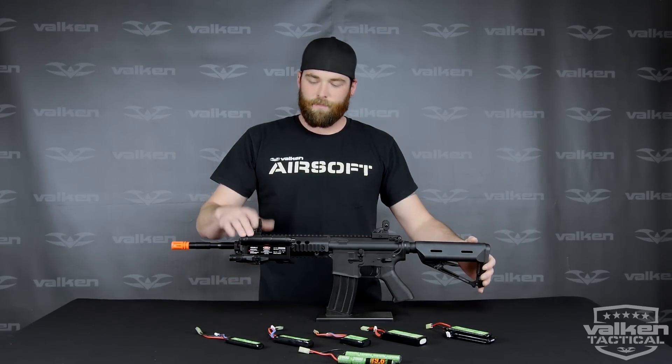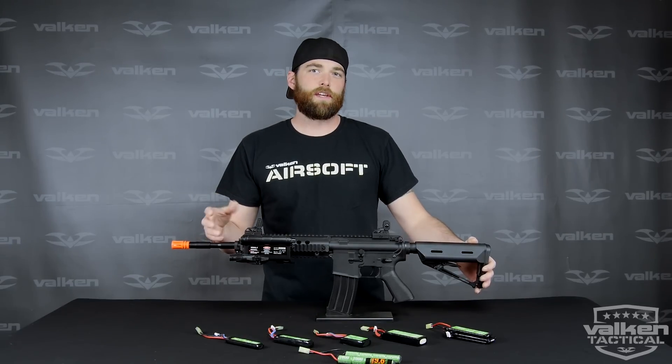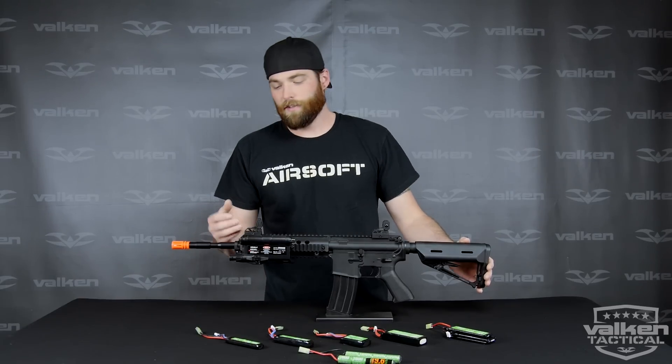What we have here is a battery compartment that is disguised as a PEQ Box. A PEQ Box is usually a laser aiming device, designator or illuminator on real rifles for the military.